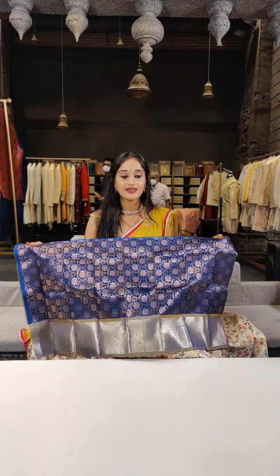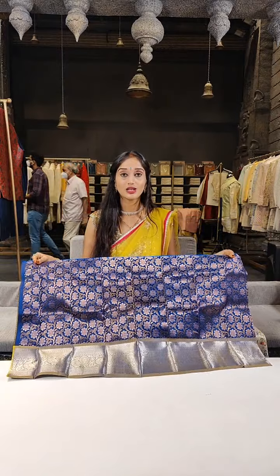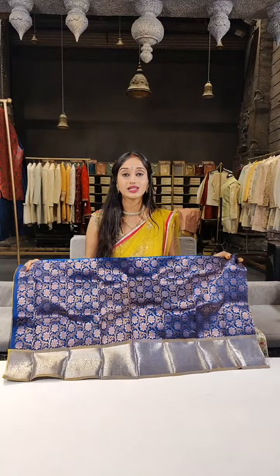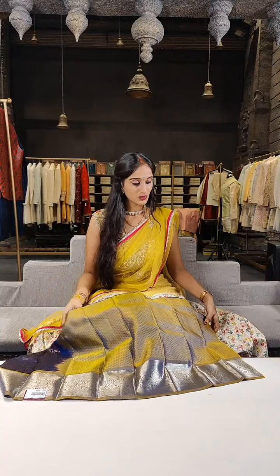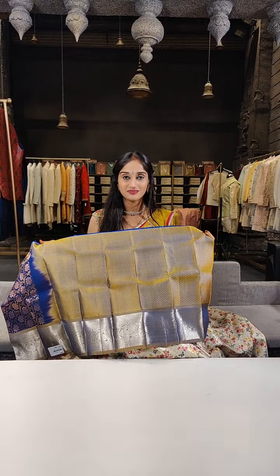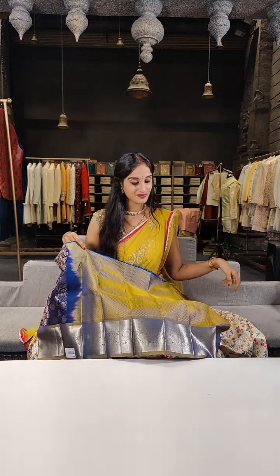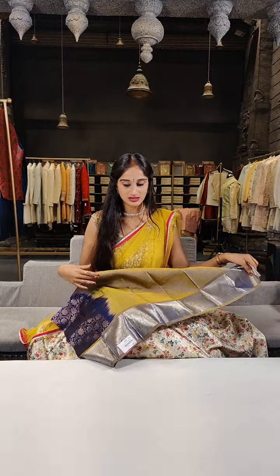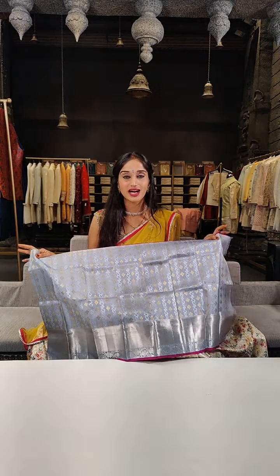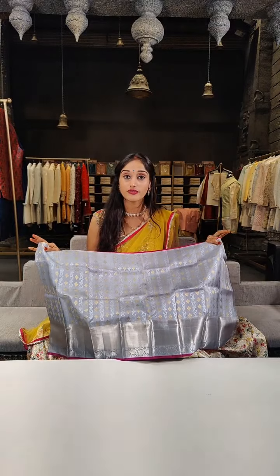Here we have navy blue with mustard yellow on borders. On the complete lehenga we have two different dual zari shine — copper and gold. On the blouse there are two colours: yellow and navy blue. Price for this one is 2,599 rupees. So in this session, on each and every single piece we are having a discount of 5%, and we are showing four different sizes.